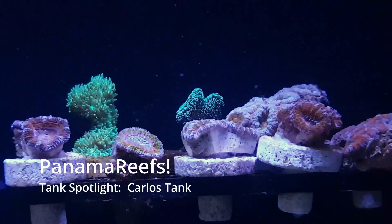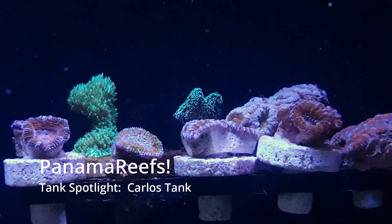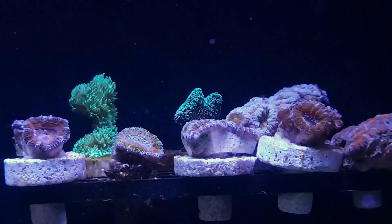Que tal mis amigos, and welcome back to Panama Reefs. In today's episode, we're going to visit one of the best tanks in Panama. So let's get started.